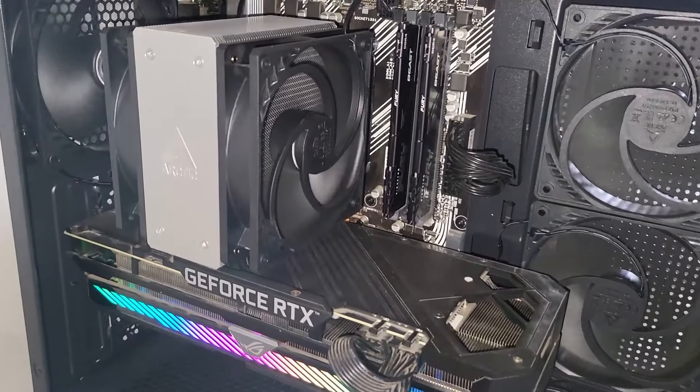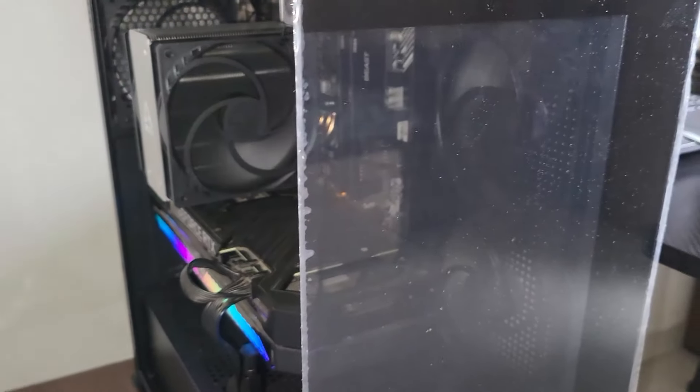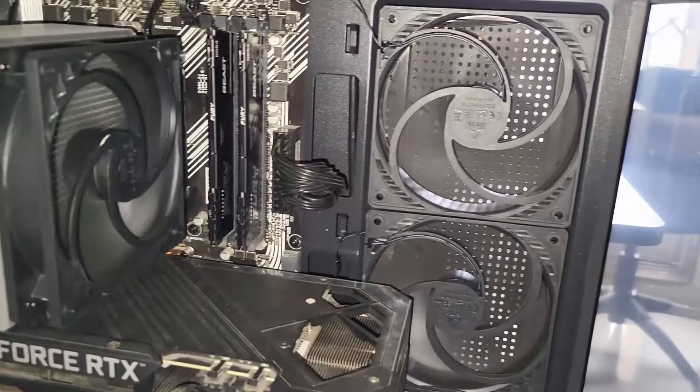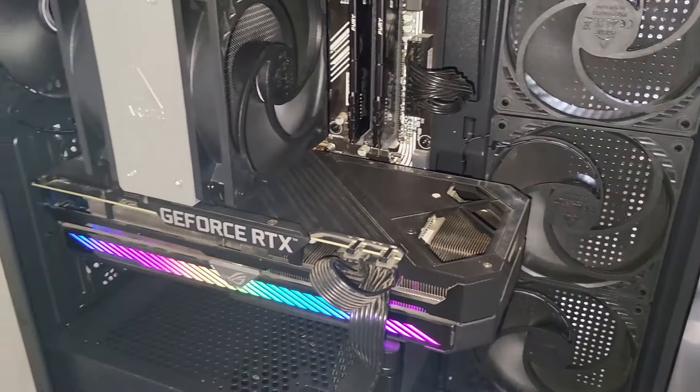Antec seems to be selling this case in specific markets and it is unclear from their website in what countries this case is actually available. Check your local retailers to see if this case is available in your region.